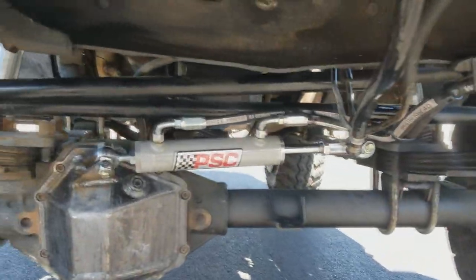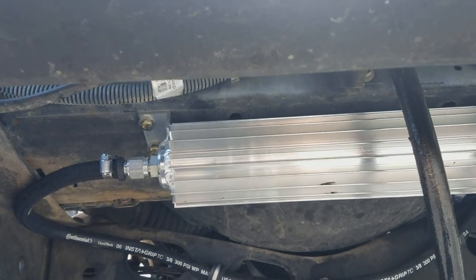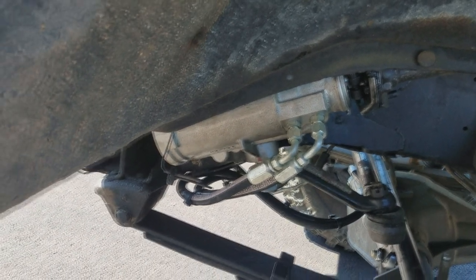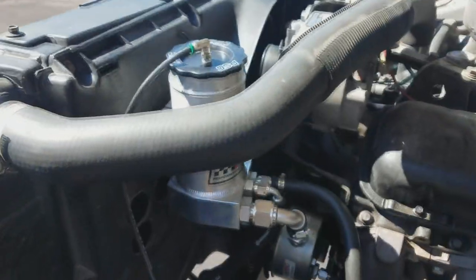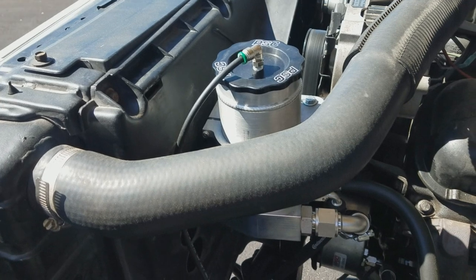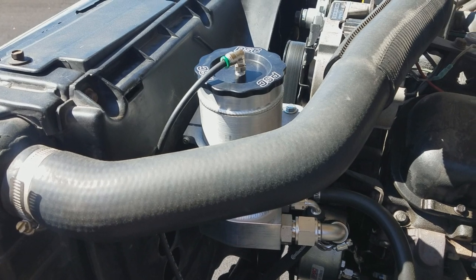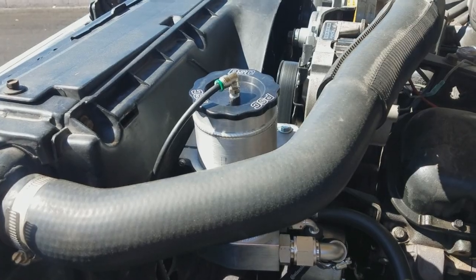So I ordered the PSC kit — that's the RAM. You can see up under there the cooler. And then it came with the PSC steering box and the heavy-duty PSC power steering pump. It kind of sucks because me and my buddy Chuck just put a brand new power steering pump on my truck maybe a month and a half, two months ago. But that just wasn't going to cut it — it needed more.